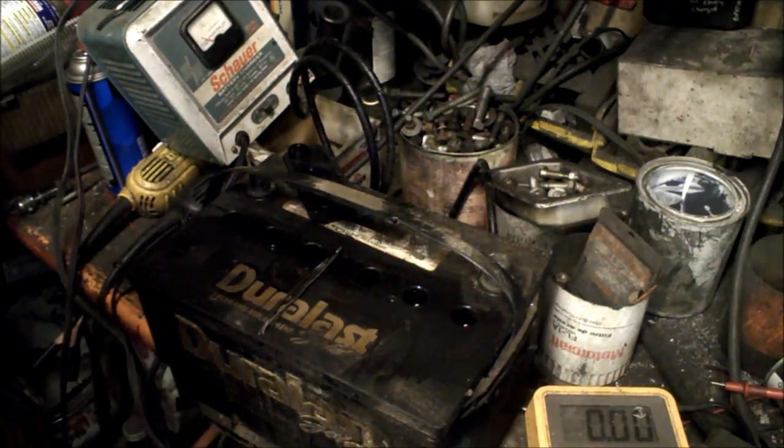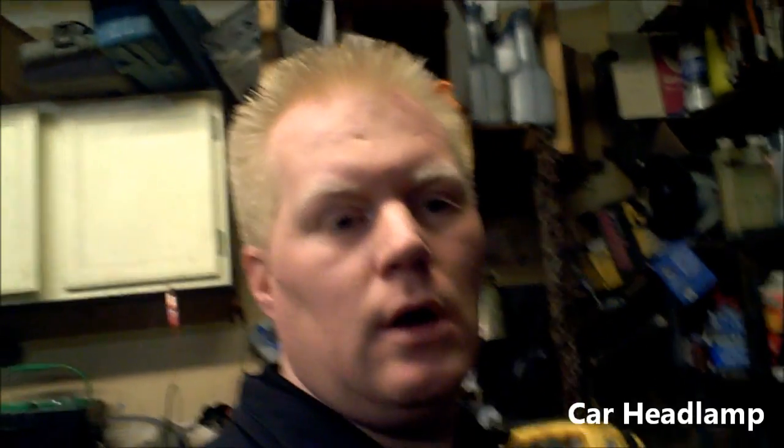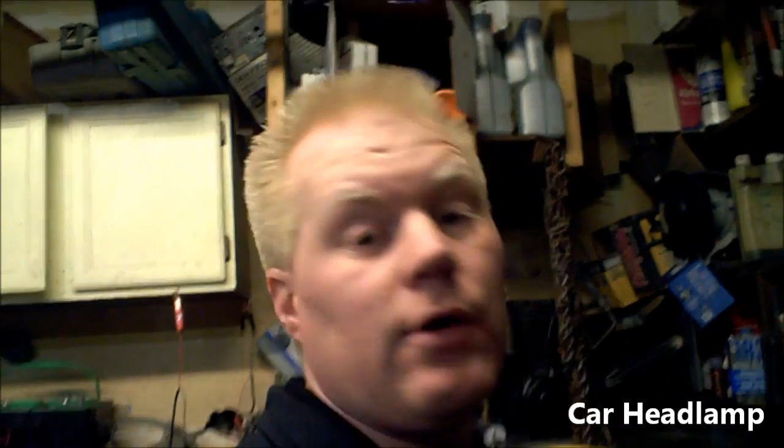I've got the charger back on it. It's been about four days since I put the Epsom salt in. I discharged the battery a little bit by hooking a car light bulb to it, let it run for a couple hours, then recharged it with the battery charger, discharged it again for about three hours with the car light bulb, and then recharged it. It's been off the charger now for about 36 hours.